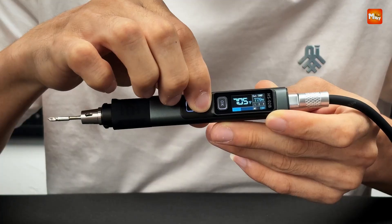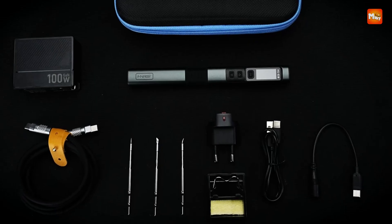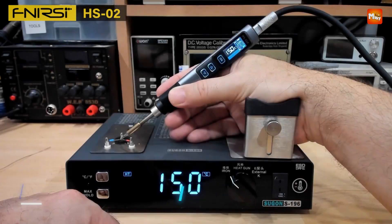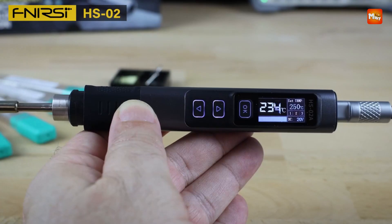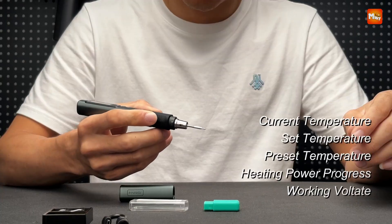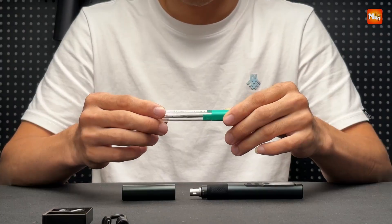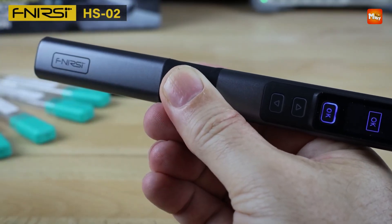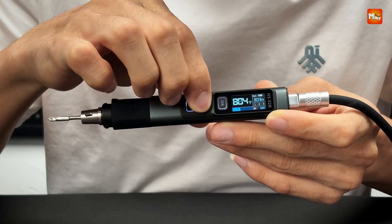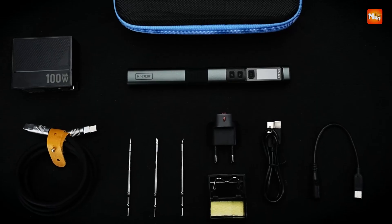One of the key features of the HS02 is its adjustable constant temperature control, allowing you to fine-tune the temperature for different soldering tasks, from delicate electronic components to more demanding projects. Whether you're working with circuit boards, wire joints, or other electronic components, the precise temperature control provides the flexibility and accuracy needed for each job. The portable soldering iron station kit that accompanies the HS02 makes this tool incredibly versatile and convenient, with a compact design allowing for easy storage and transport to different locations.